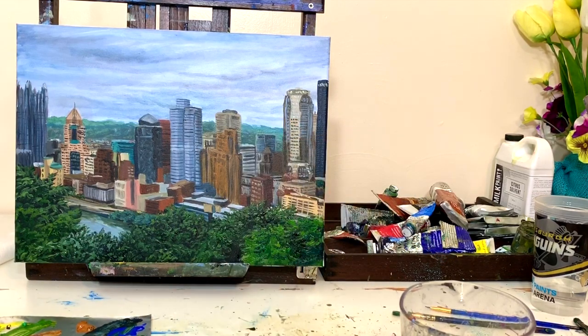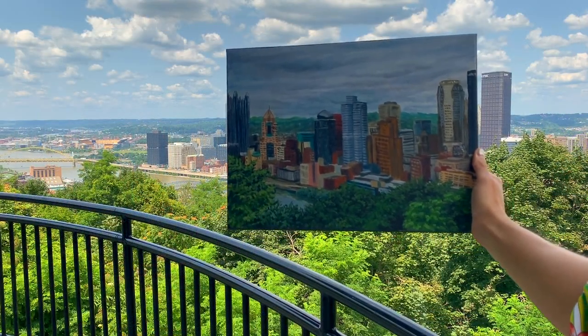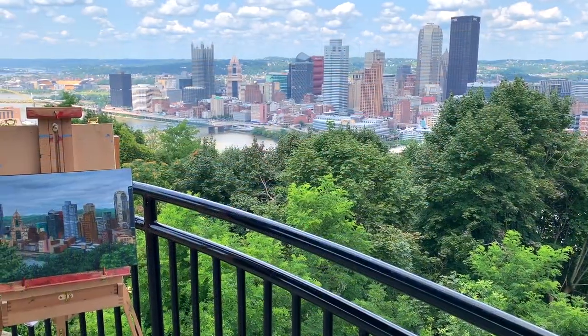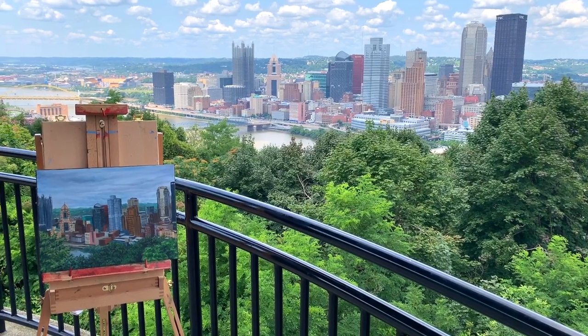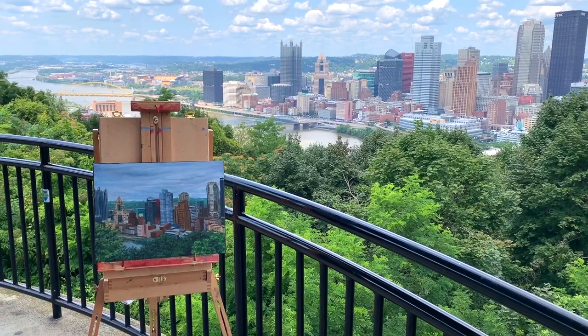By finishing up the foliage in the foreground, I called it a painting. Here is my painting in front of the skyline — I brought it back to my plein air spot just to get some footage of the finished piece with the real thing right behind it.